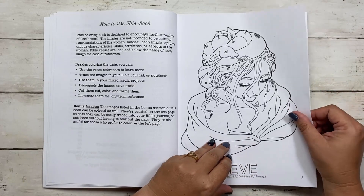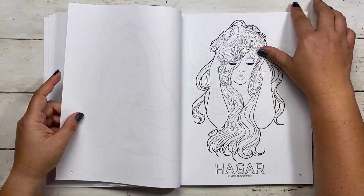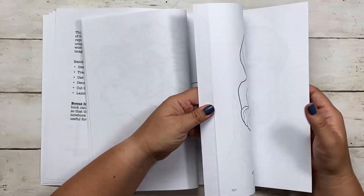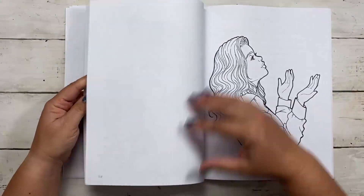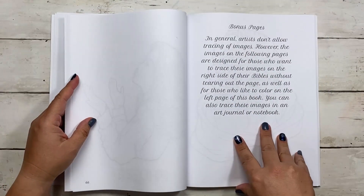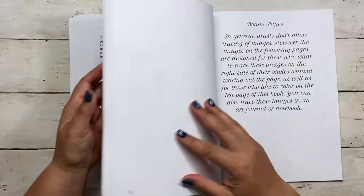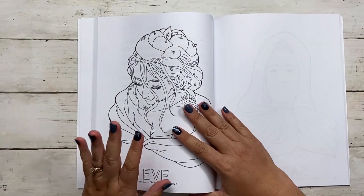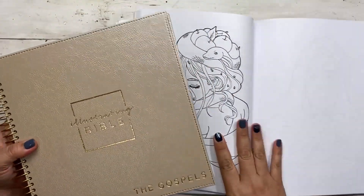What's really neat about this is that besides each image having a blank page behind it, if you go to the bonus section, you get the same images but on the left side of the page. Let me tell you why that's important. So let's say you're studying your Bible — I'm going to grab one of my larger Bibles here.